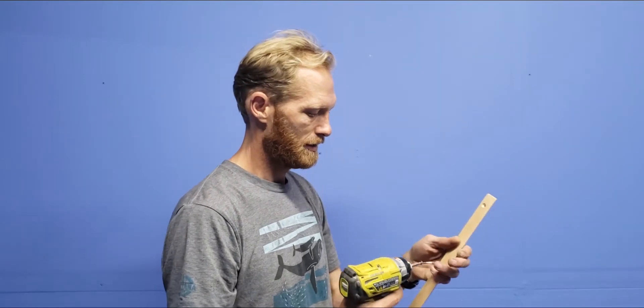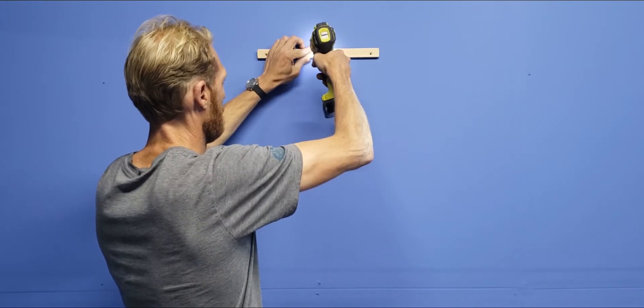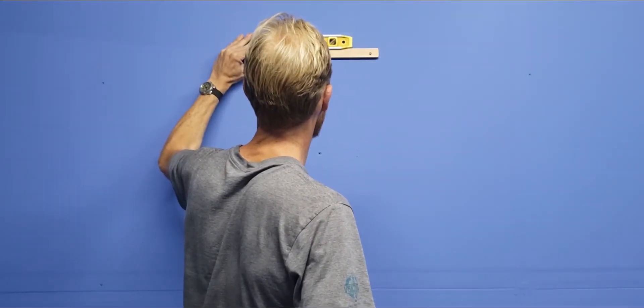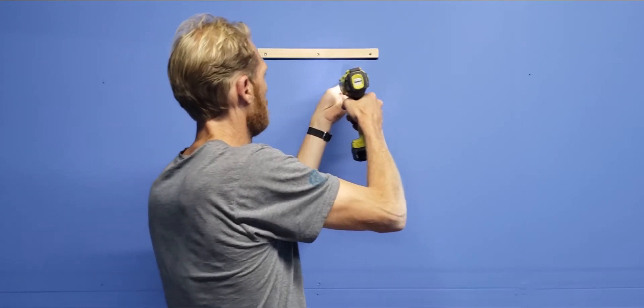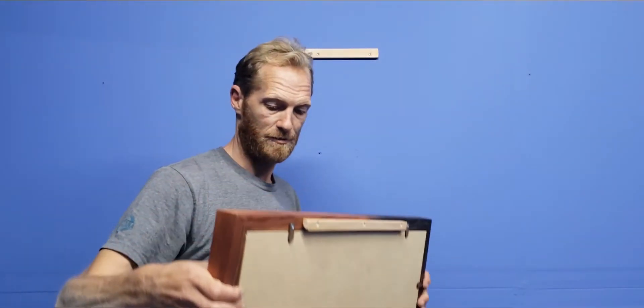So you just take the cleat, mount it on the wall, level that out. Get that mounted and the back of our art piece has the same French cleat.